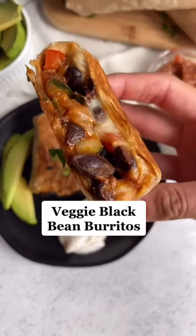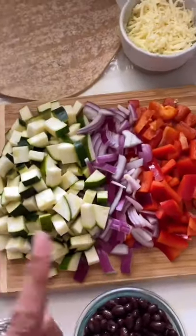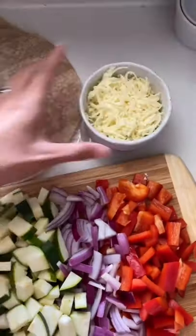If you're looking for an easy meal prep, try these veggie black bean burritos. You'll need some canned black beans, zucchini, onion, red bell pepper, some shredded cheese, and whole wheat wraps.